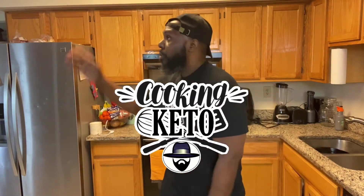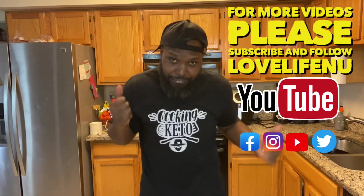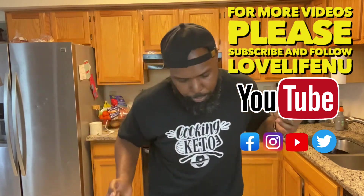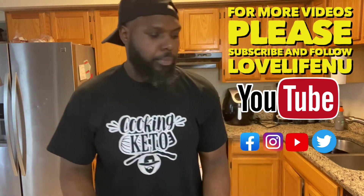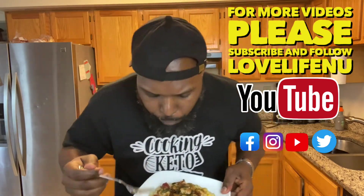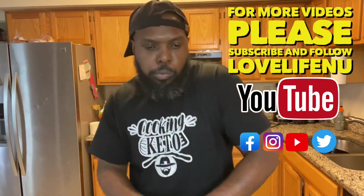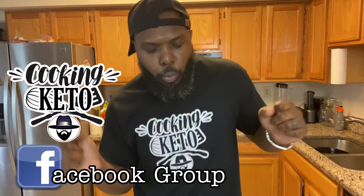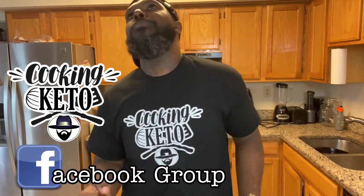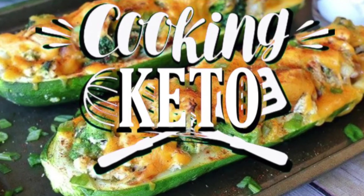We're cooking keto! Thank you so much for watching the video. For more Cooking Keto videos, please subscribe to my Love Life and You channel. Go on over there, hit that subscribe button and that like button. Share this with your friends, your mom and them, anybody. Trying to grow the channel. You are still invited, as always, to join the Facebook group Cooking Keto. I don't want you to miss out on the fun. I'll see you on the next one.